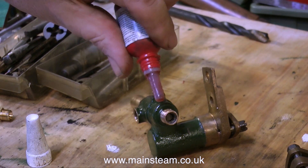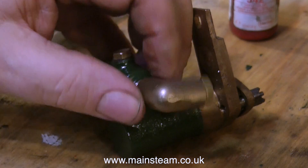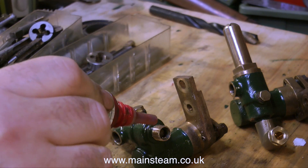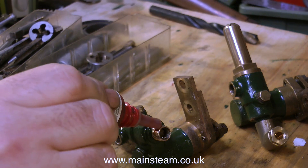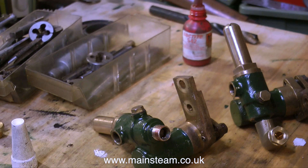After I put some Loctite 542 on the joint, I can screw on this right angle union. The reason for fitting these right angle adapters is so the water inlet feed can be taken from, for instance, the front of the boat where the water tank would be. This engine's not actually going in a boat, but that's not the point — you always have to know where your water supply is.